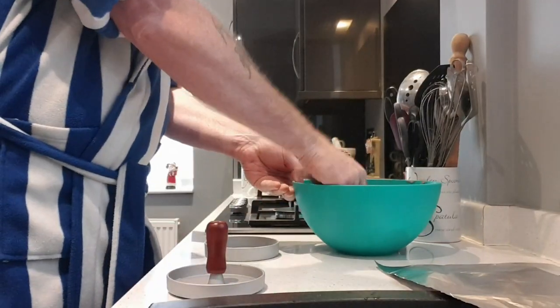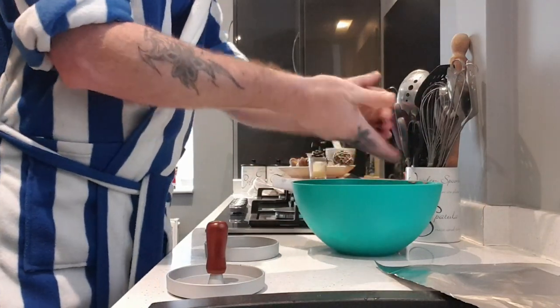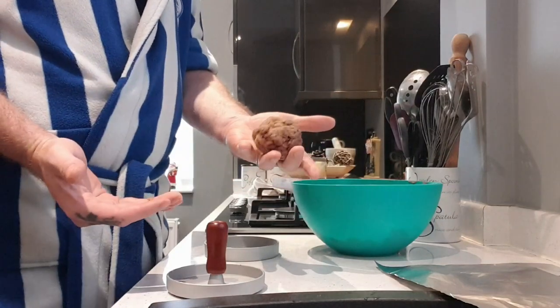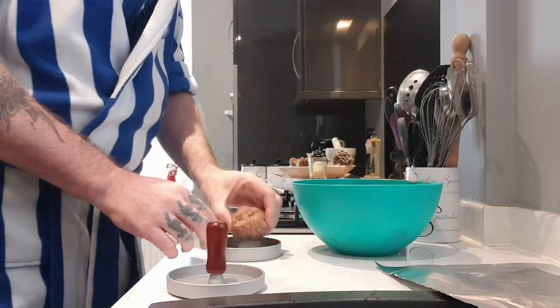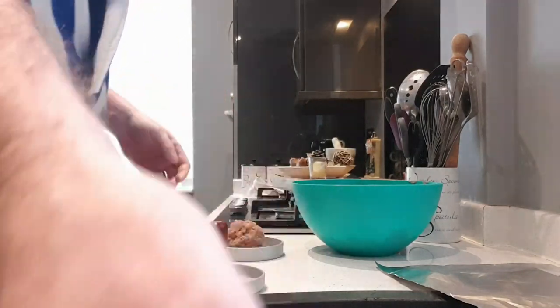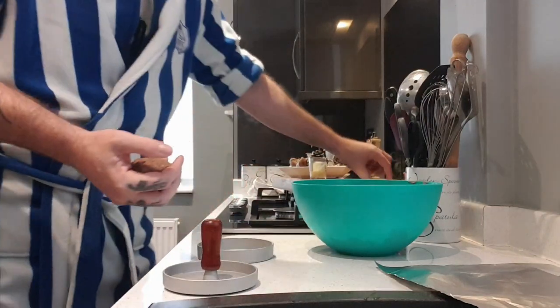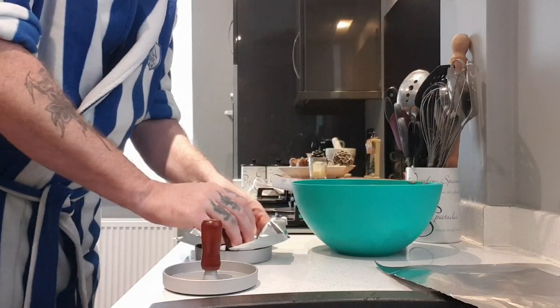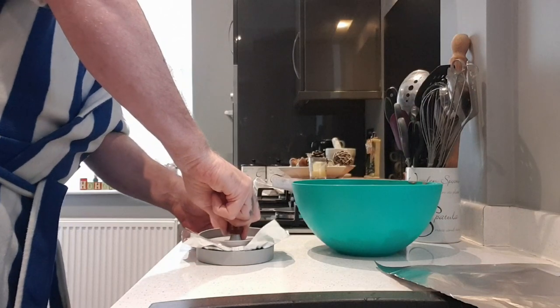Here's my new burger press — it's only a basic one but it does the job fine. All you do is get some mixture, roll it into a meatball shape. You want some burger liner skins, some greaseproof rounds — I've ordered them but they haven't come yet. So I'm making do with a bit of tinfoil, just put it in, press it down, and that way you can get your burger out a lot easier.